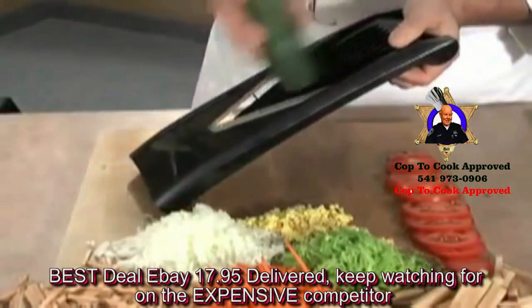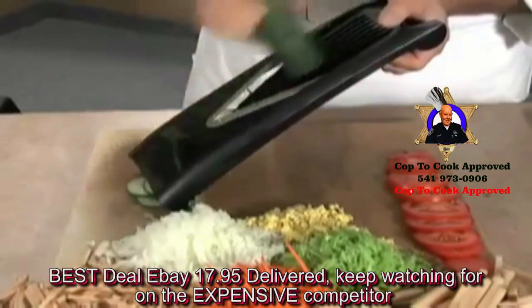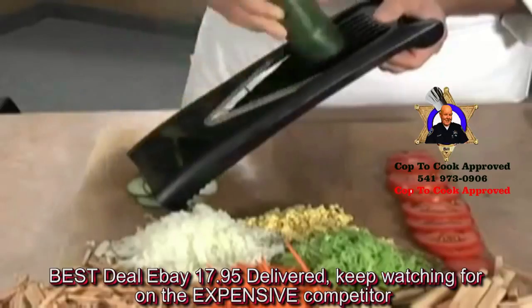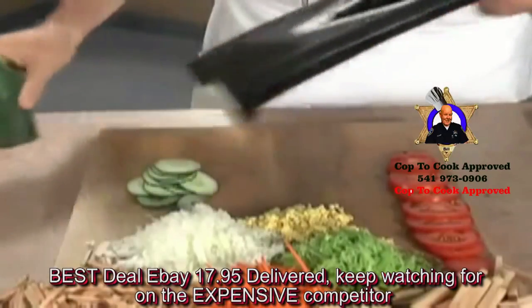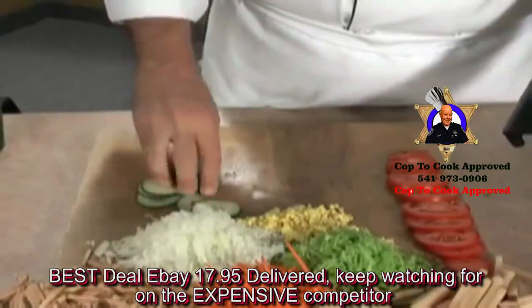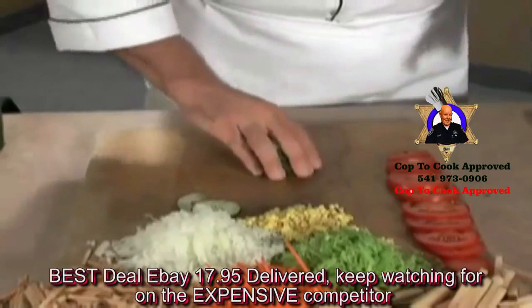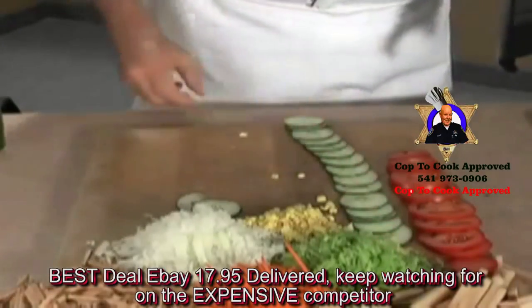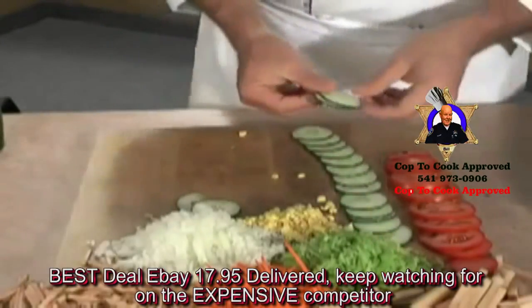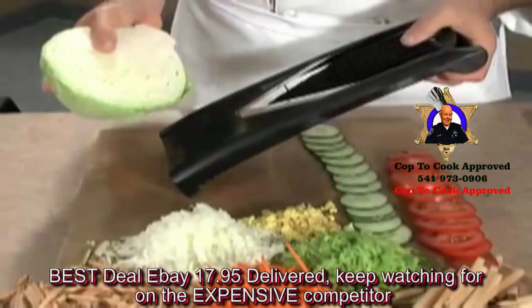And now we're going to start with a cucumber — do some bread and butter pickles, hamburger dills. You can do fried zucchini. Just does an excellent job. I like to take these, stack them up, spread them around a relish tray, a chef salad. These are absolutely delicious when you do them that way. And look how perfect those slices turn out.